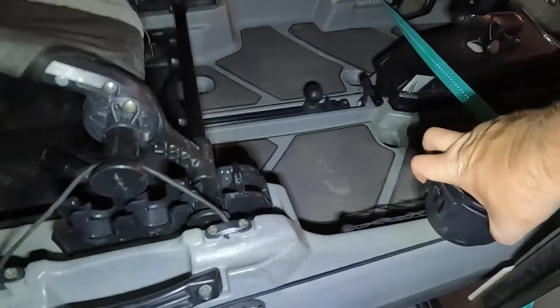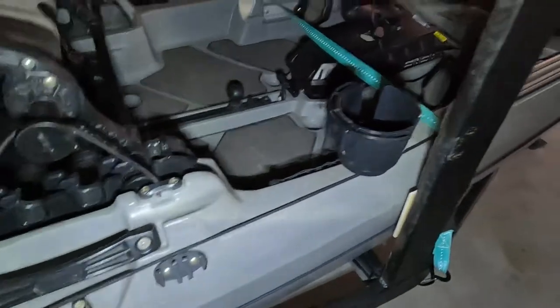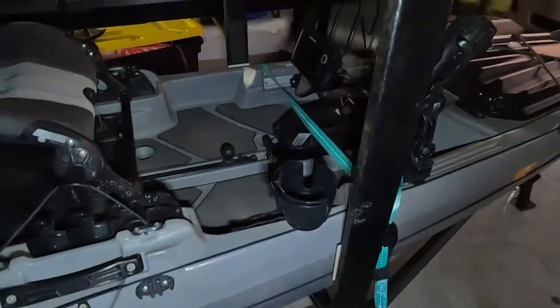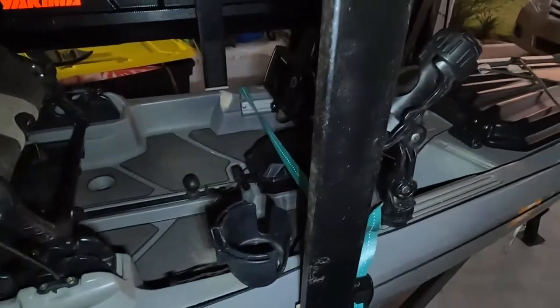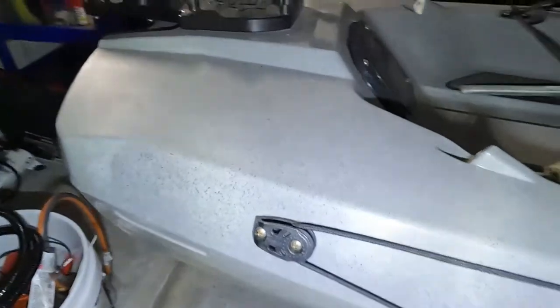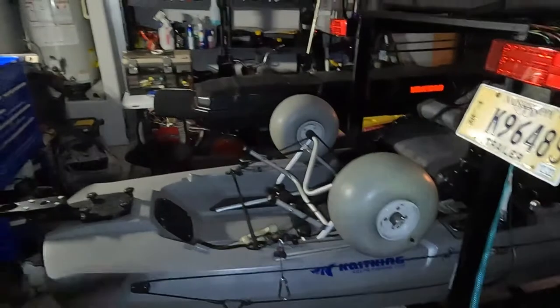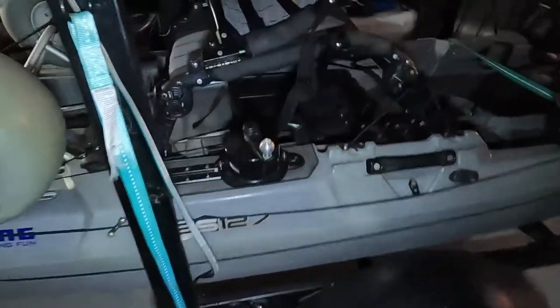I've got a cup holder — one of the very few things I was going to disconnect but it just hangs there. I actually don't use it a whole lot mainly because I misplaced it until recently. The anchor trolley goes from front to back, almost full length. I don't really use it very much yet, but I'm about to start. I've been using my anchor off the back but I'm thinking of going with a different setup — I got an anchor wizard.